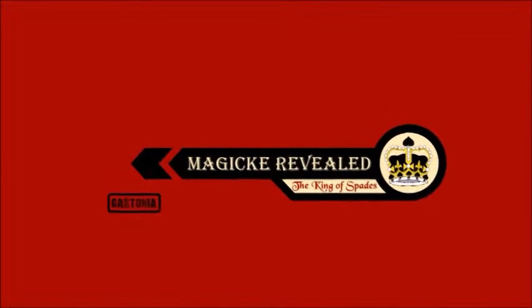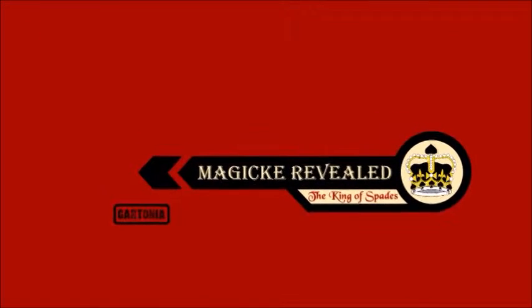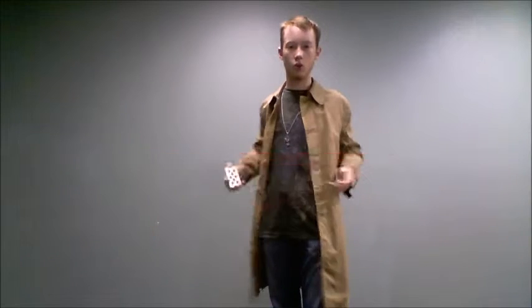This is Magic Revealed with the King of Spades. Today I'm going to teach you the Joker Catch. But first, I'm going to show you what it looks like.